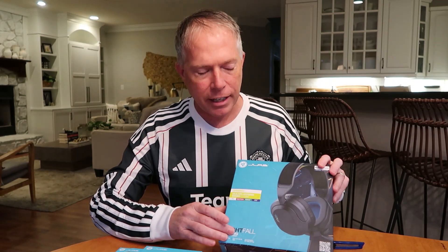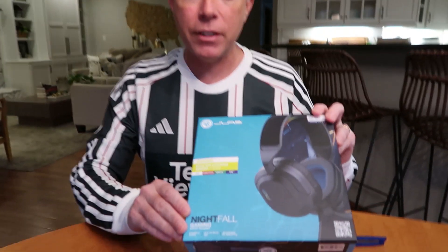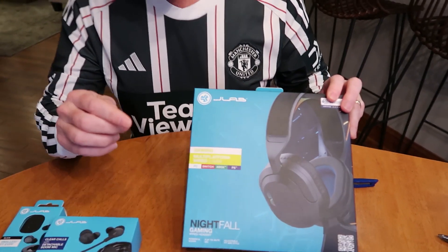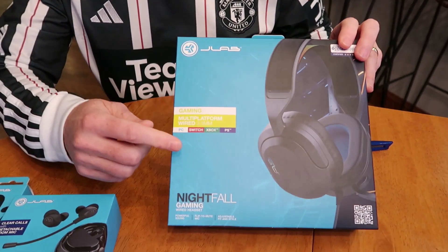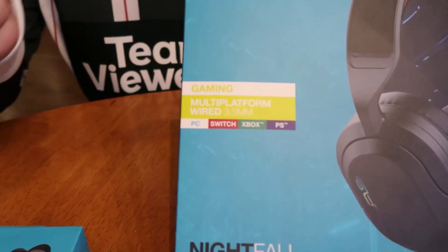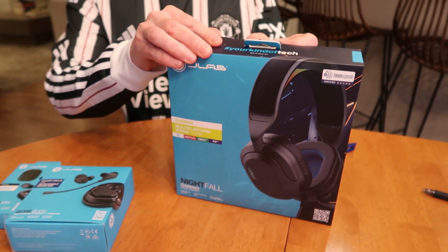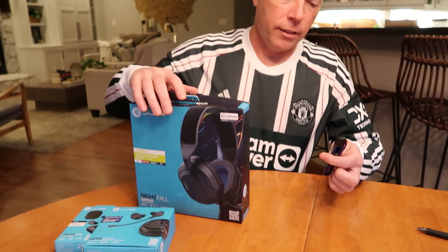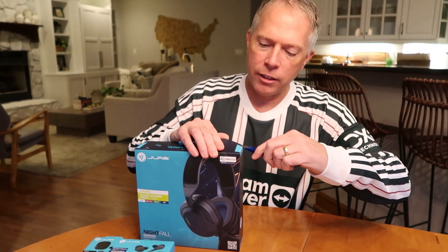The first one I'm going to start with is the Nightfall. This is a $40 gaming headset and it's got a 50 millimeter driver in it. It's compatible with PC because it's strictly a 3.5 millimeter plug. You can use it on Switch, Xbox, PS5, anything that has a 3.5 millimeter port. So let's go ahead and open these up, see how they look, see how they feel, and then give them a test.